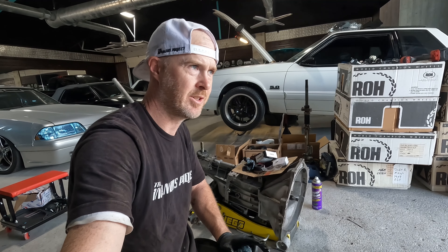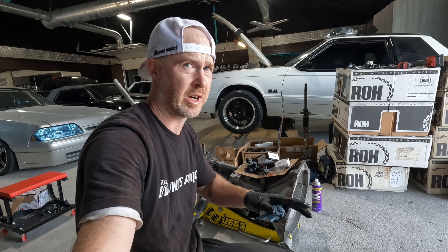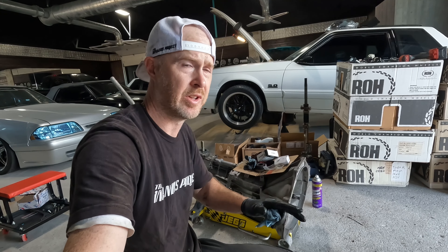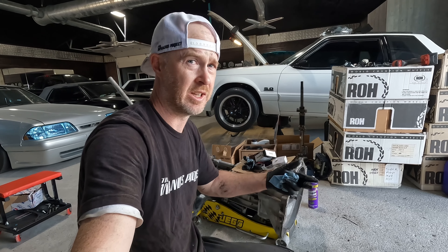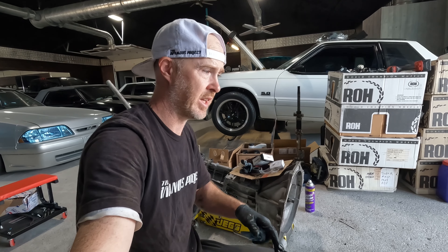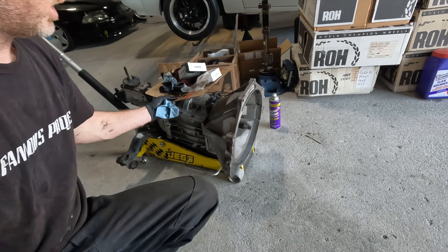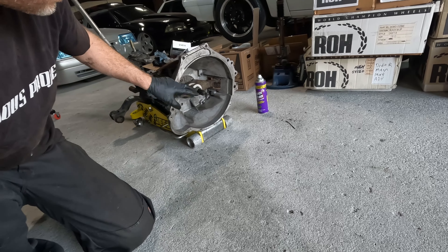I finished getting this cleaned up and put a brand new throwout bearing in it, because why wouldn't you when everything is apart. I just want to say — it's really easy when your build has brand new parts, but dealing with dirty old parts that you need to clean up is a different story. I cannot tell you how filthy this job can be, especially when stuff is oily and rusty. I got the pressure washer back out with some degreaser, and I'm going to give this one final wipe down before it goes in.